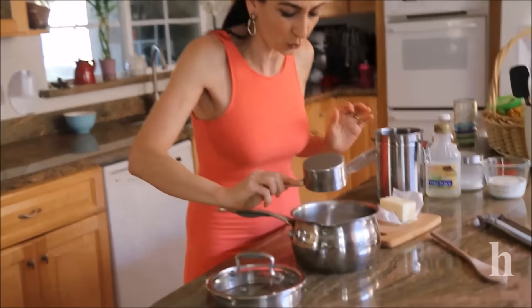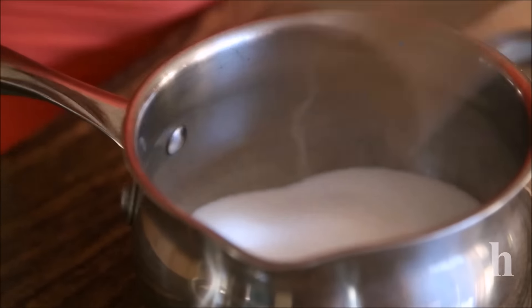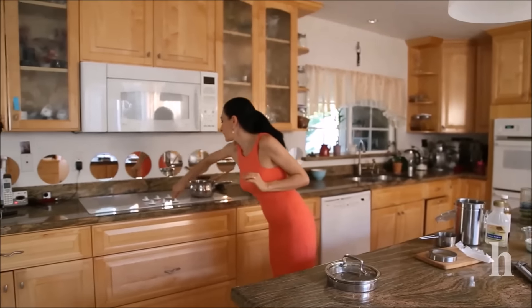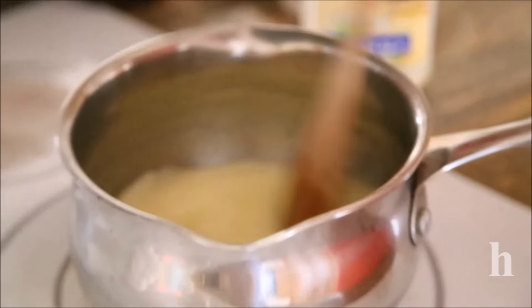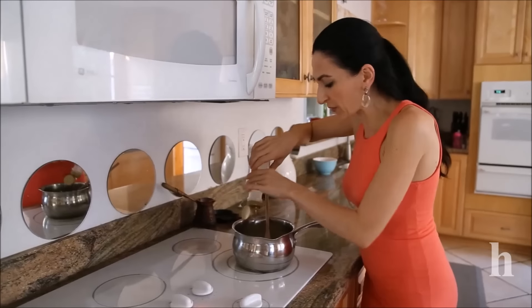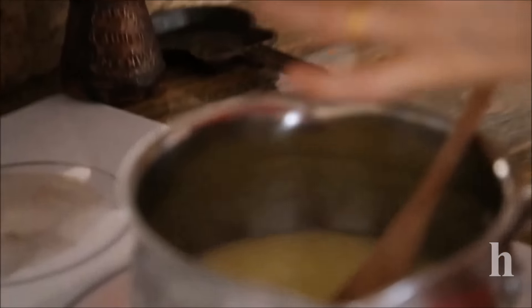We're starting to melt the sugar and butter together until it comes to a boil. The salt goes into the pot, and I should have put the butter in first so it starts melting faster. This goes on medium heat until it starts to bubble and boil. As it starts boiling, add about a tablespoon of light corn syrup.